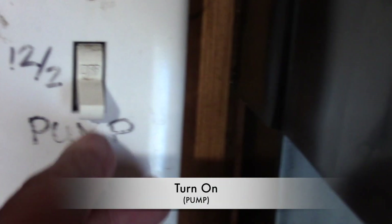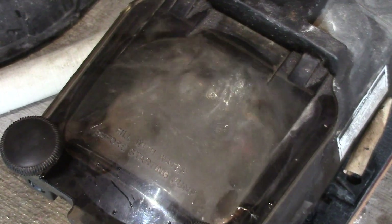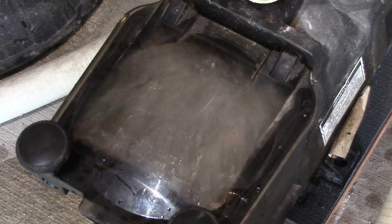Now let's turn the pump back on and we are almost done. Now let's take a look at the pump as it primes — just give it a few seconds until the air bubbles disappear.